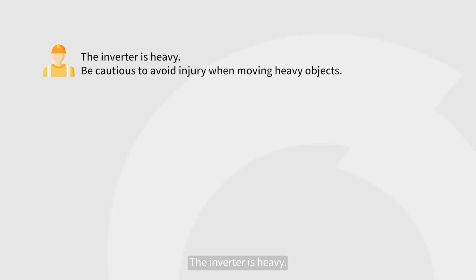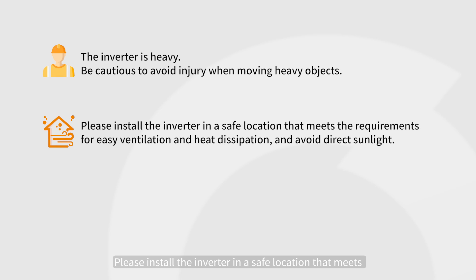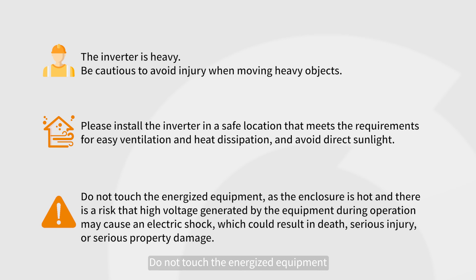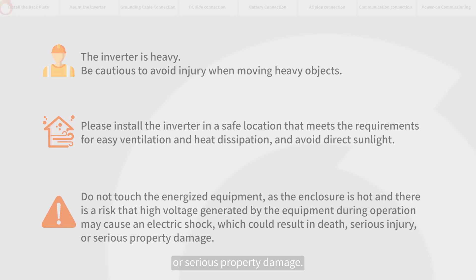The inverter is heavy — be cautious to avoid injury when moving heavy objects. Please install the inverter in a safe location that meets the requirements for easy ventilation and heat dissipation, and avoid direct sunlight. Do not touch the energized equipment, as the enclosure is hot and there is a risk that high voltage generated by the equipment during operation may cause an electric shock, which could result in death, serious injury, or serious property damage.